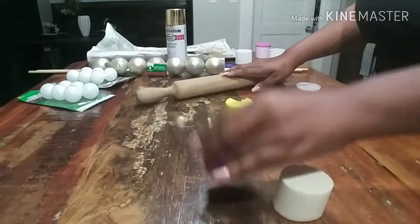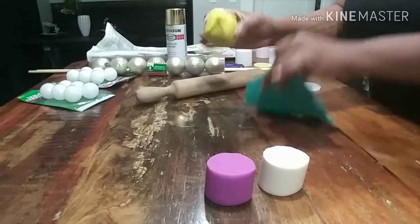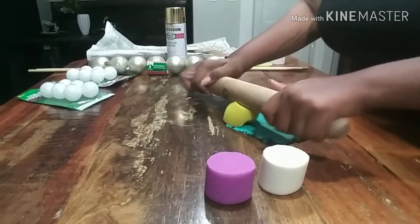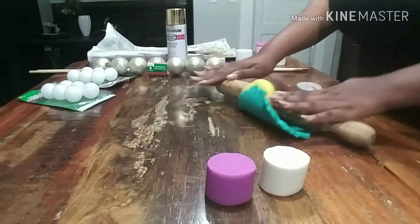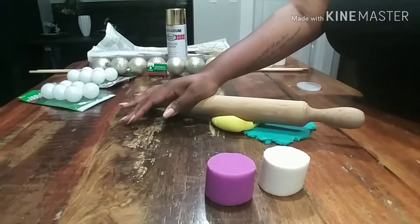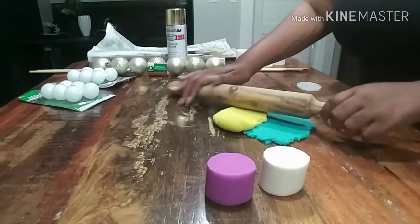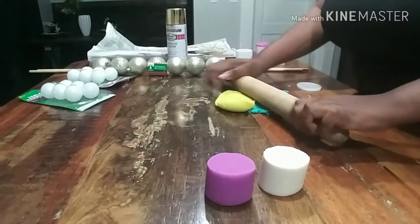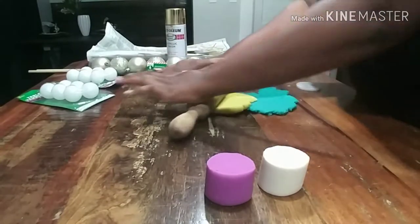So now what I'm basically doing is just taking two and two and rolling them out with my rolling pin. I have to make a big enough surface area to cover my container, so that's what I'm working on doing right now, just rolling these out with my rolling pin from my last haul.